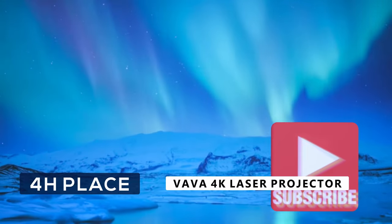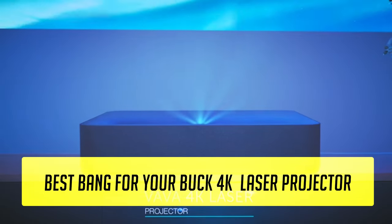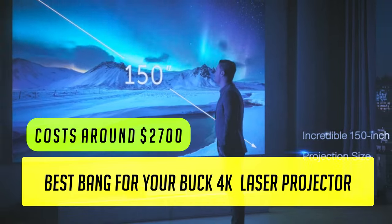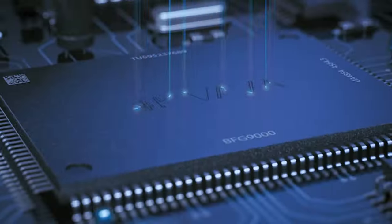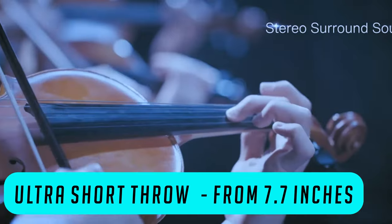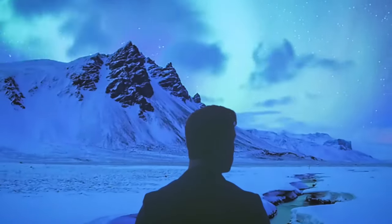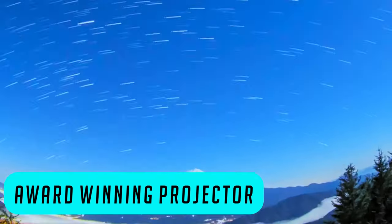Coming up at number 4, we have the Vava 4K Laser Projector. This one is the best bang for your buck 4K laser smart TV ultra short throw projector. It is priced at around $2,700, making it a much more affordable option than number 5. If you're looking for a projector that is well-tested and has it all, this is the way to go. It's one of the most popular 4K projectors ever sold — an award-winning projector that has won multiple awards from many technology reviewing experts.